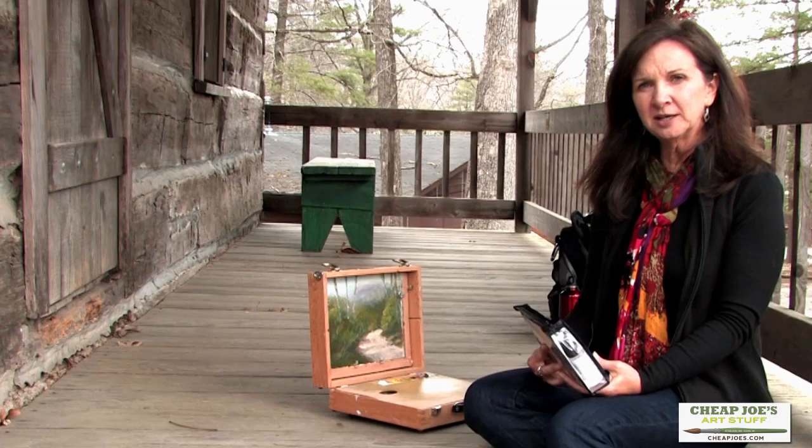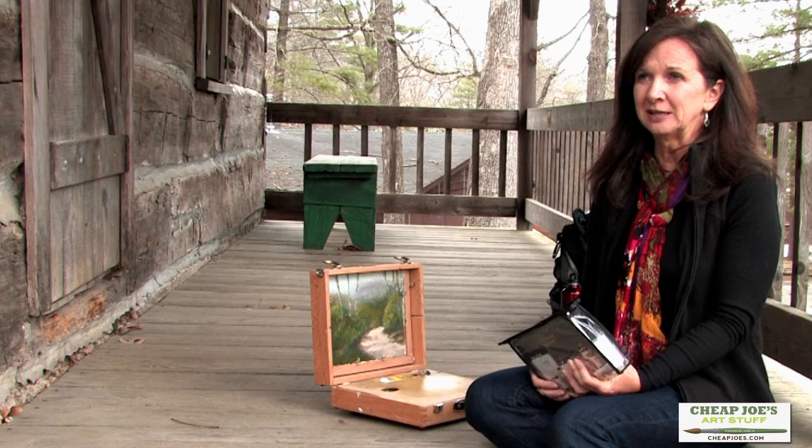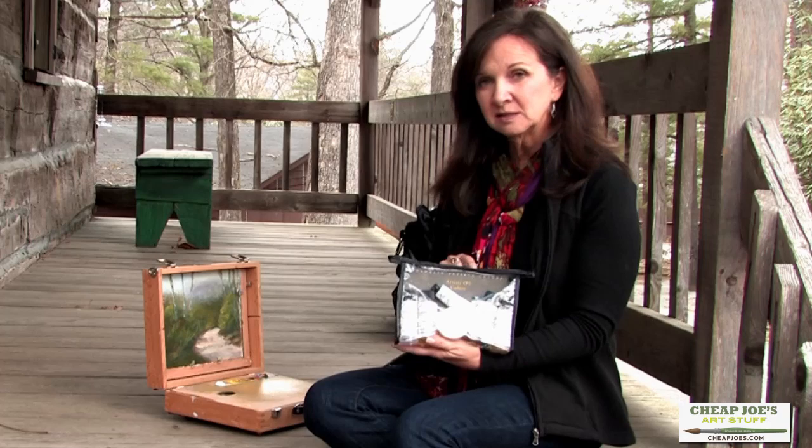I'm Kim Abernathy. I'm an artist in Boone, North Carolina. Just wanted to show you some of the products today that I use. I love the Gamblin line. I find their paints to be very consistent and of good quality.